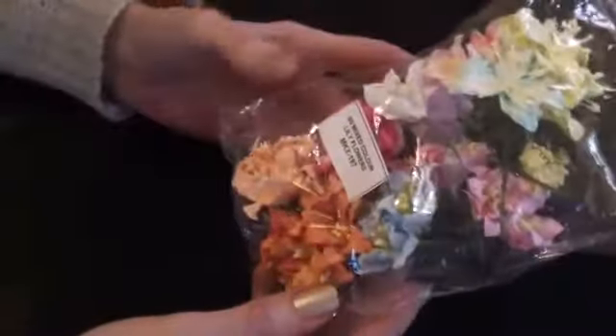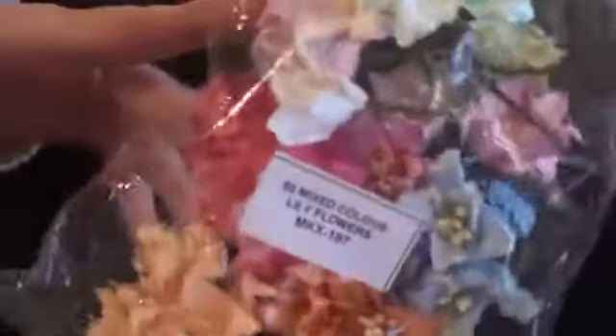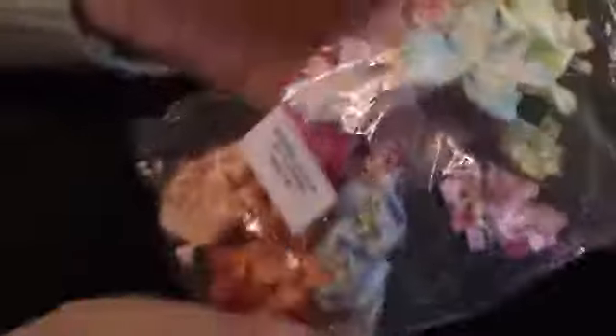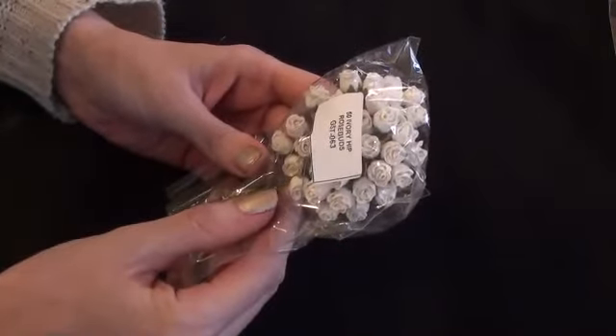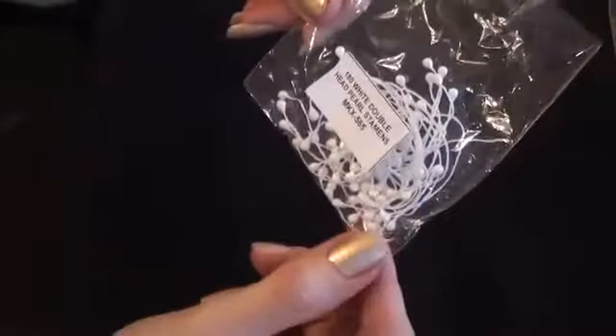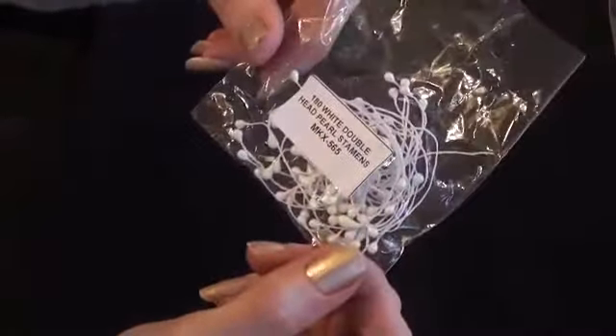I then used some of the Lily Flowers. I also used some of the ivory hip rosebuds, and the product code is GST063. And finally, I used quite a lot of the double pearl stamen — you get 180 in here — and the product code is MKX565.